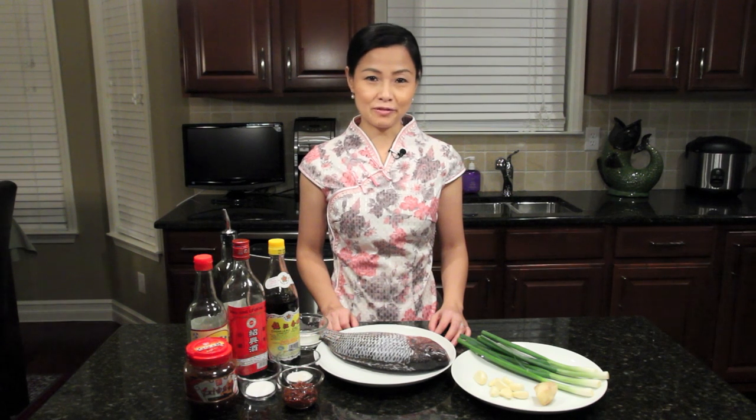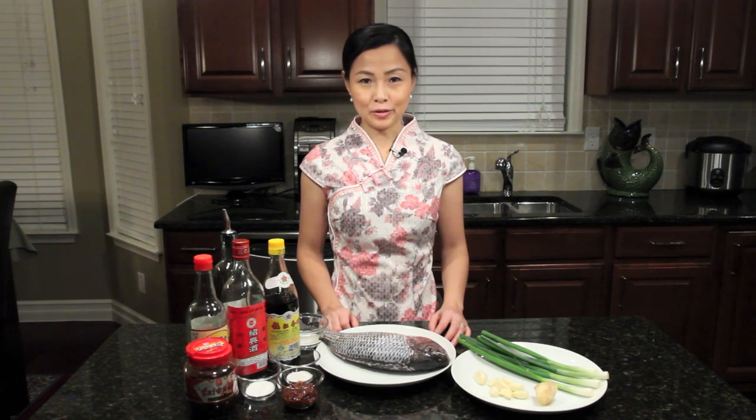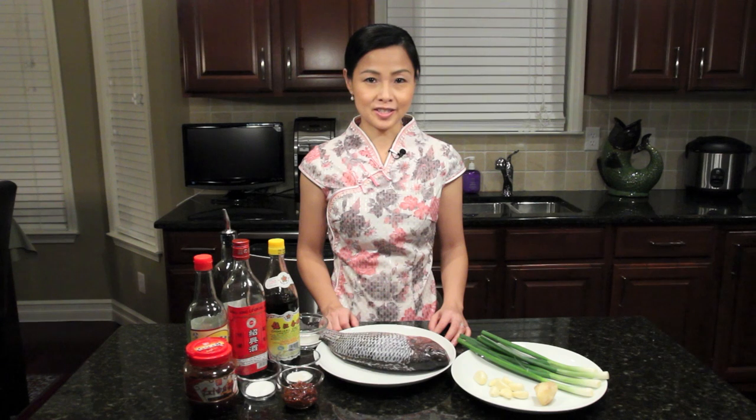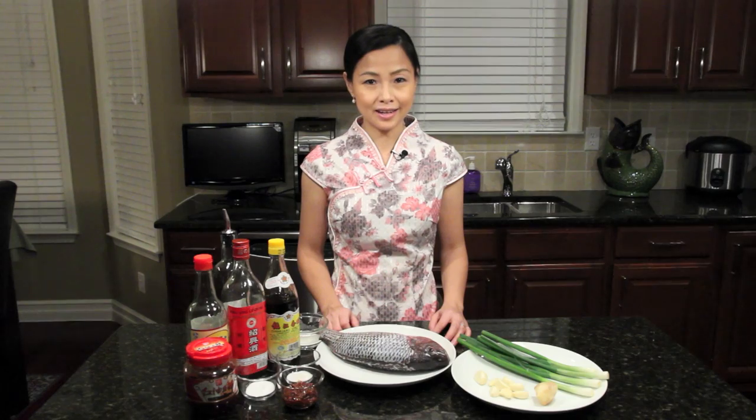Hi everyone! Chinese New Year is only a few days away. Today I am going to make a very traditional Sichuan dish: whole fish in bean paste. This is a must-have dish at my family's Chinese New Year's Eve dinner. Fish in Chinese has the same pronunciation as abundance, and whole fish symbolizes a year of abundance and good luck.